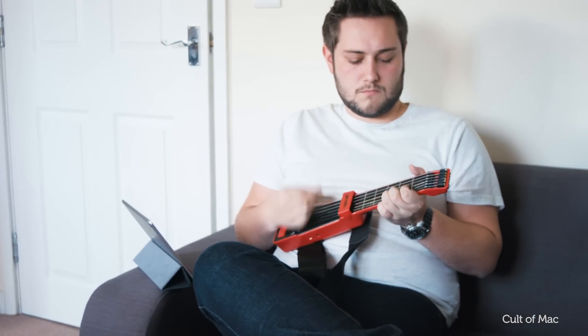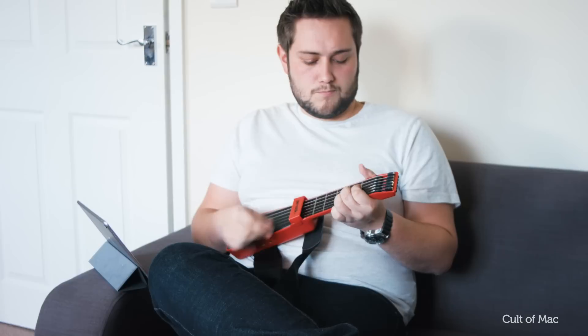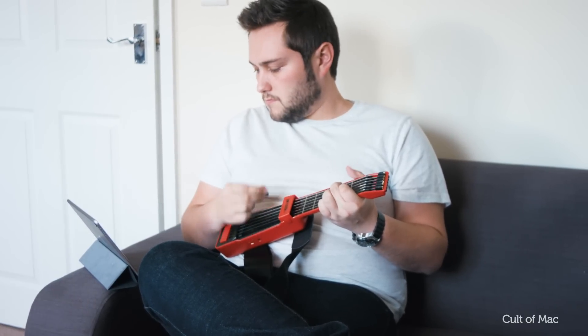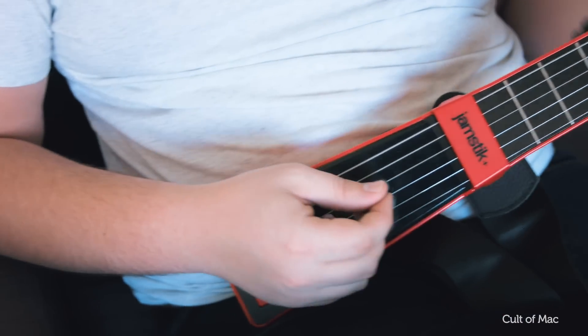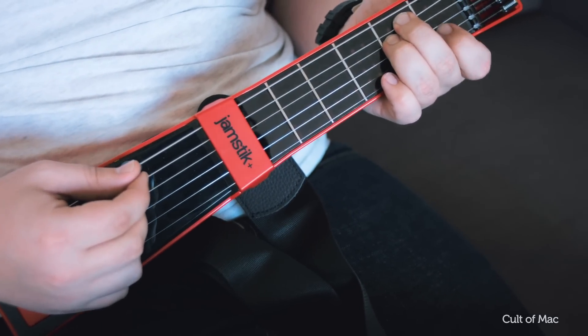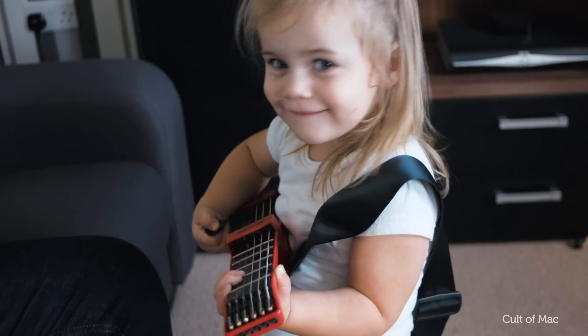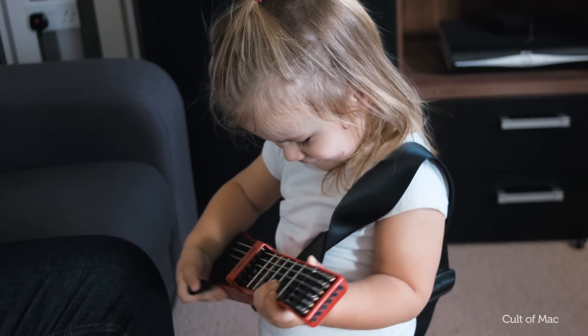Would I recommend this to any would-be Jimi Hendrixs out there? Well, you're not going to beat real one-on-one lessons using a real guitar of course. But this is an attractive package which certainly kept me hooked. At $300, you probably want to make sure you're not going to play it for an afternoon and then abandon it. But if you or someone you know are keen on learning the guitar and looking for a tool that will help them improve, this absolutely comes with my recommendation.